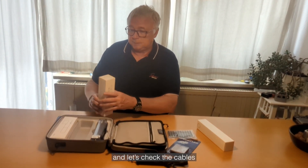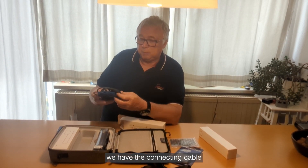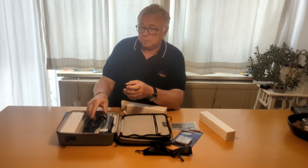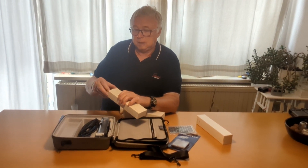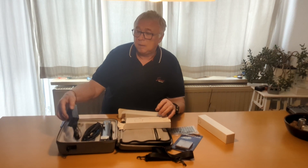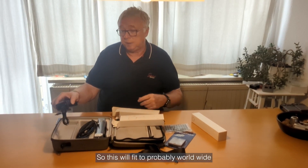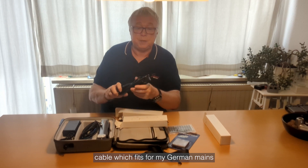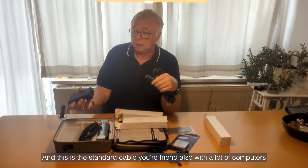Let's check the cables. Here we have the connecting cable — USB on one side and probably this side connects to the scanner itself. And here we have an adapter — I think this will be the power supply. It runs from 100 to 240 volts, 1.5 amperes, so this will fit worldwide. And here we get the cable which fits for my German mains — this is the standard cable you also find with a lot of computers.